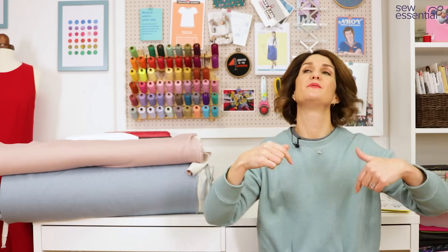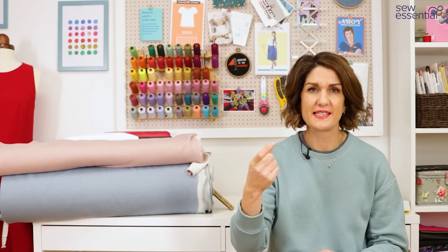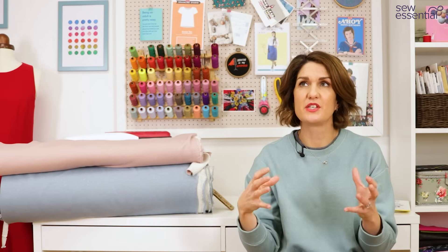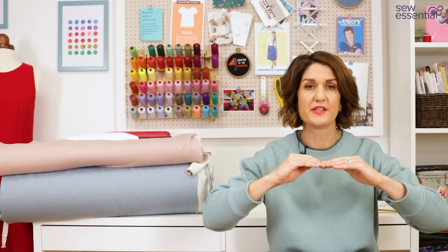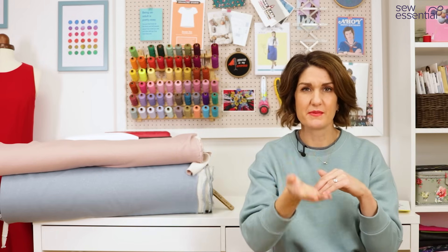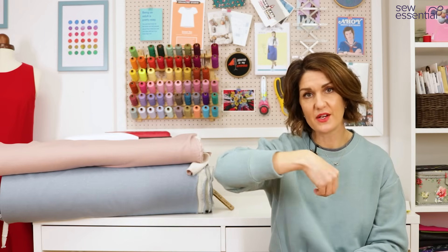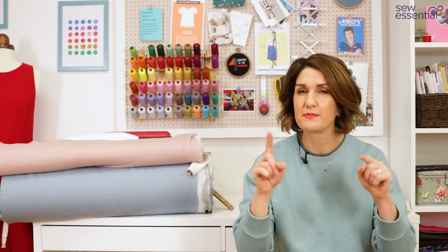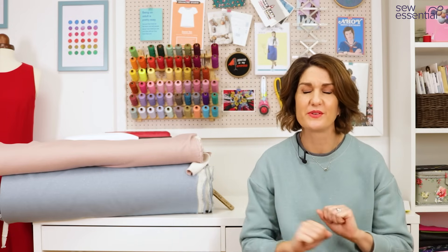I used my humper jumper — also called a bulky seam aid — and I'll link to one below; we sell them on the website. It's a little plastic thing that looks like the letter H, and you slide it under the back of the presser foot when your sewing machine is working with bulky fabric or going over a bulky seam. The back of the foot loses contact with the fabric, but with the bulky seam aid slid underneath, the foot maintains contact and enables it to continue sewing. That's my top tip for this pattern if you go crazy with all the top stitching.